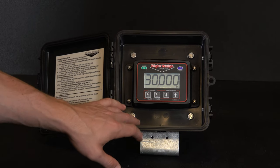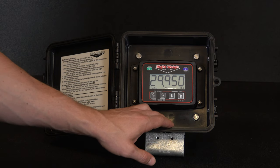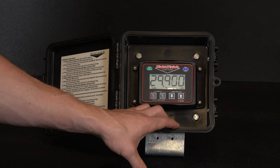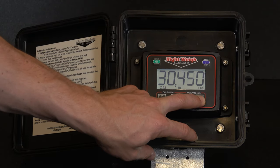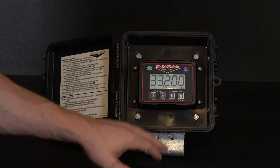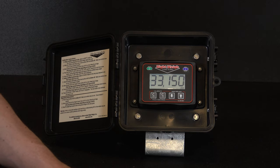Press and hold the C high button until Cal high appears on the screen. Adjust the weight up and down using the arrow buttons, exactly like we did with the empty weight. Now match the weight to your loaded scale ticket — in our case, 33,200 pounds. Press and hold the C high button until Cal high disappears, and that will save the calibration point into the scale.